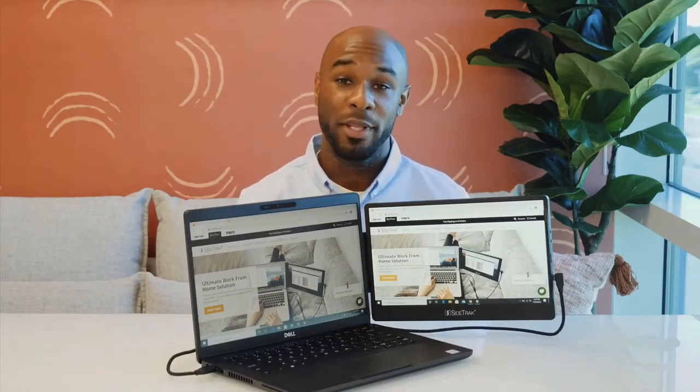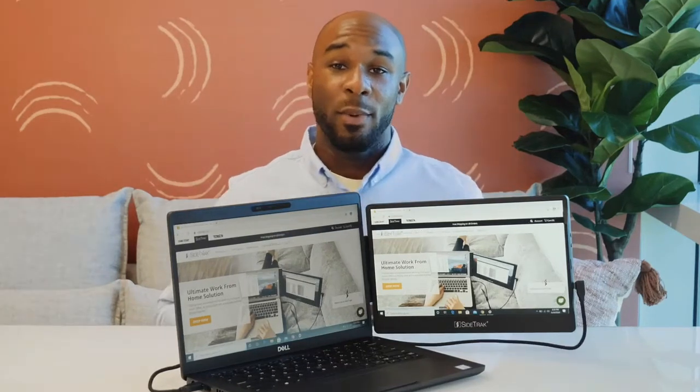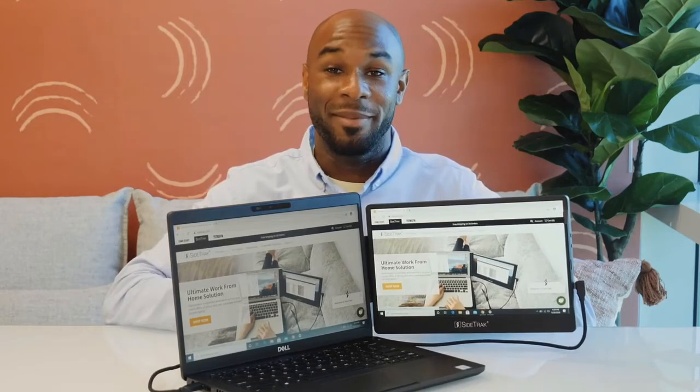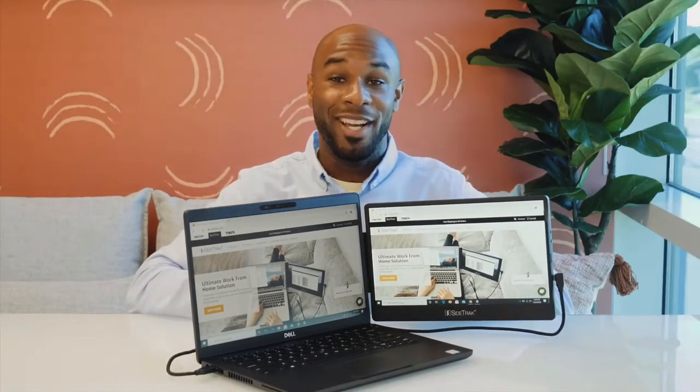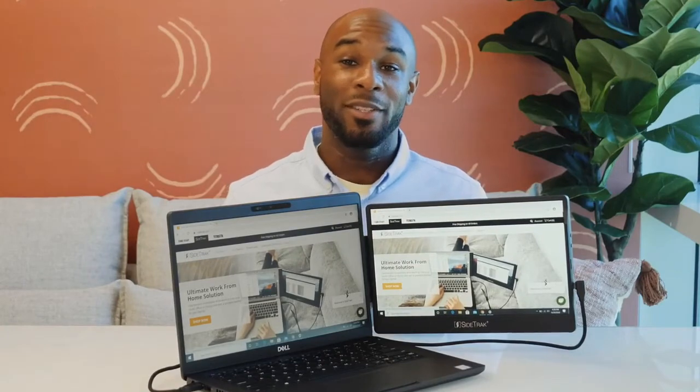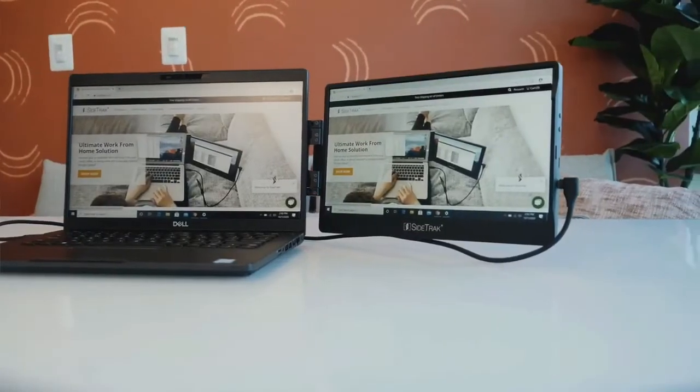Sidetrack is powered by DisplayPort technology and is compatible with Windows, Mac, and Chrome operating systems. If you have any connectivity issues, contact our all-star customer service team. If you're interested in learning more about the Sidetrack, see the tech specs below, and make your work at home, in the office, or on the go easier and faster with Sidetrack.